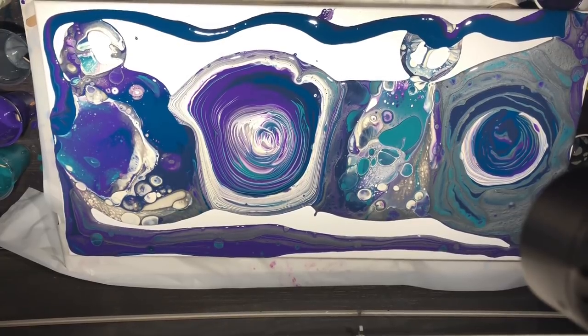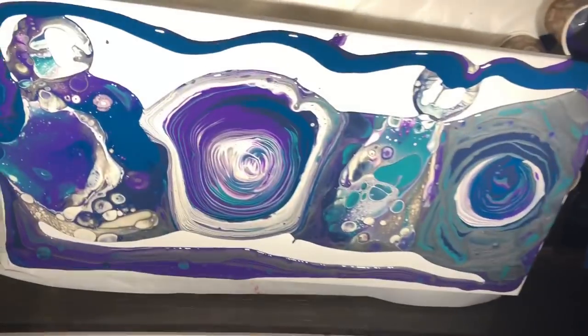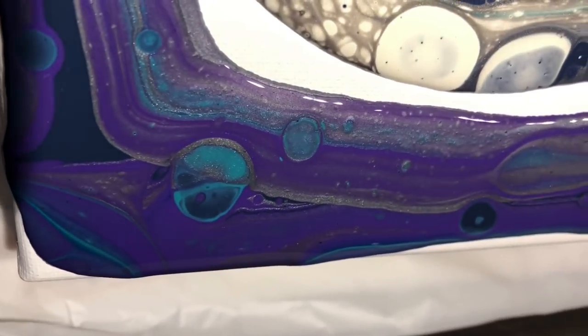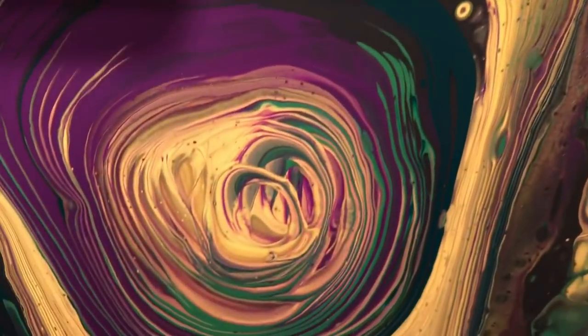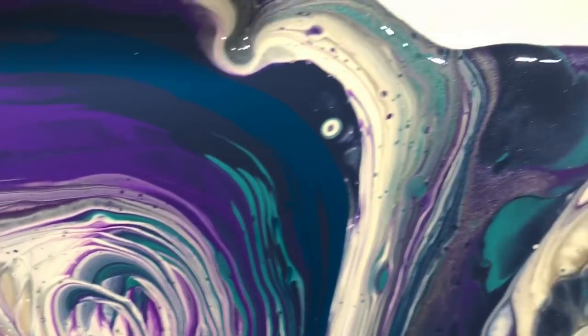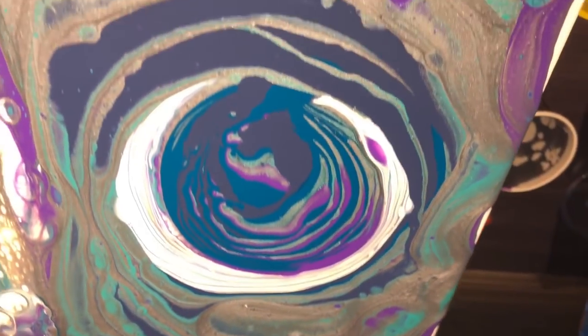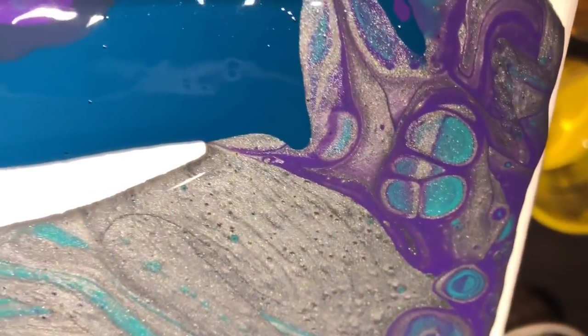I'm going to take you off the tripod and give you a closer look at how this is before we tilt. There are some gorgeous cells here. Look where I did that border — I feel really like I don't want to tip it. It's really, really nice. There's the ring pour area. I probably should give myself a bit less of a hard time — I wouldn't give any of my students or my friends this type of hard time. Look at them, how nice!